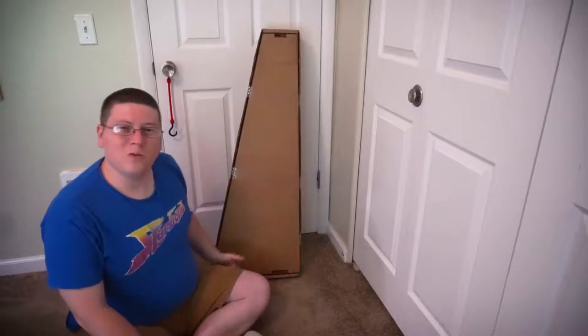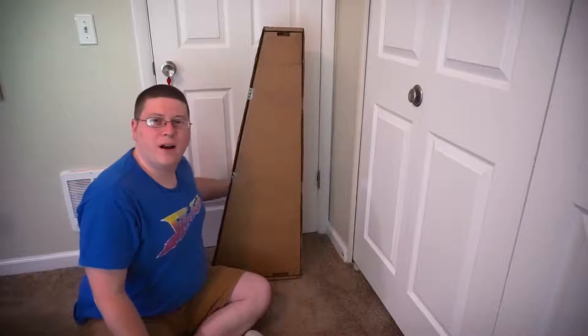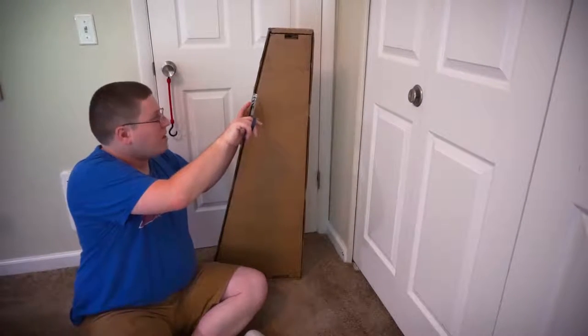Alright guys, so I have the Fool Telematic guitar here, and I got it turned around so that way you don't catch my address. Let's go ahead and unbox this bad boy.